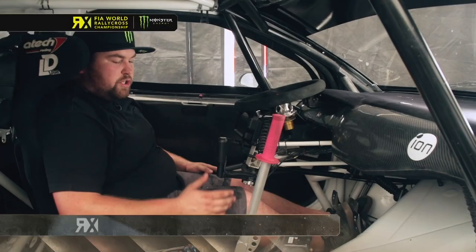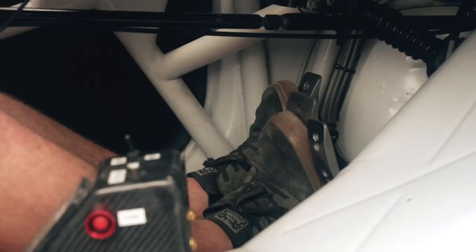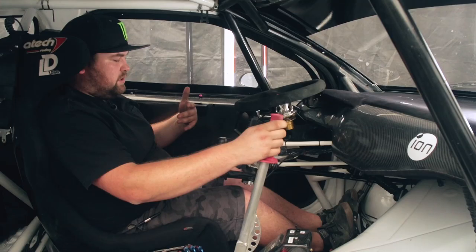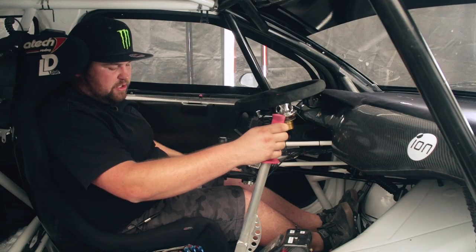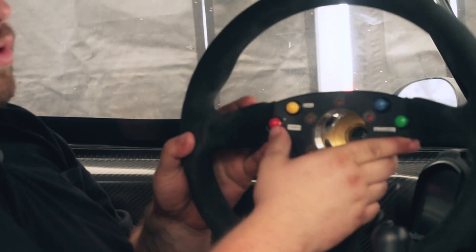To go through the start procedure in one of these 600 horsepower rally car supercars: it starts with clutch down, engaging first gear. Once you're in gear, pull the handbrake and just lift the clutch a little bit to engage the transmission and take any slack out, so you're ready. You hold the handbrake on, and on the steering wheel you have a launch control button. Hold the button down and then go full throttle.